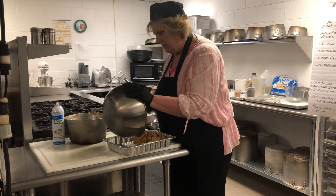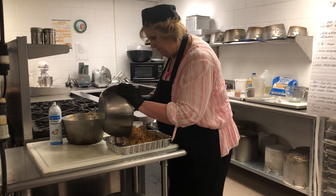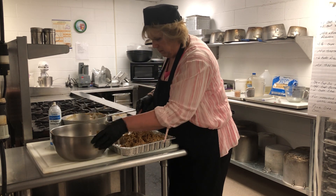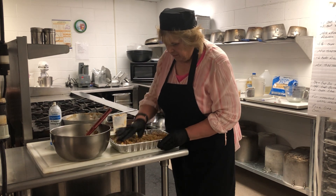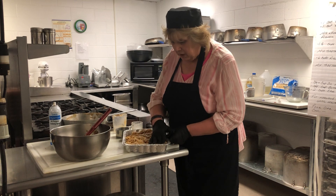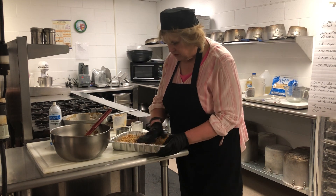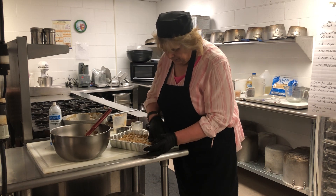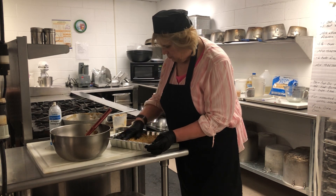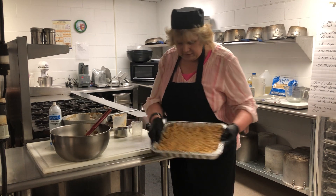Here we have our peanut butter and Rice Krispies mixture going into the pan. You want to pat this down — not too hard, because if you pat it too hard you're not going to be able to cut them. Just pat it down lightly so it has a smooth top on the bar, because you want to pour some frosting over that. And there you go — it's going to look something like this.